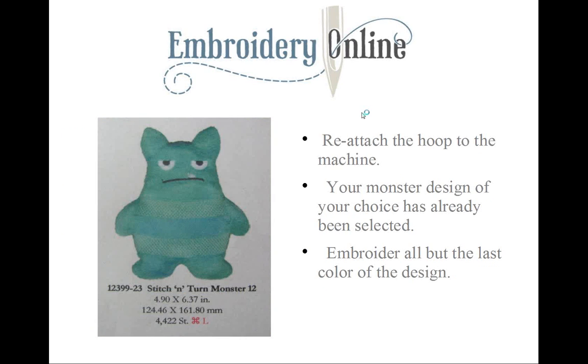So here's our design. Your stabilizer is in the hoop, your minky fabric is covering your placement line, and your topping is placed on the minky fabric. I used pins to hold the corners of the topping down through the minky and the stabilizer. Go ahead and stitch out all the colors in the design except for the very last color.